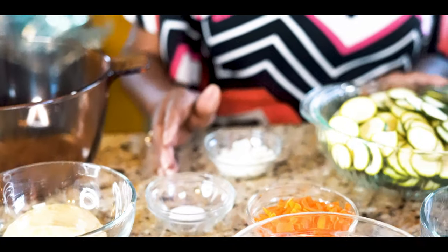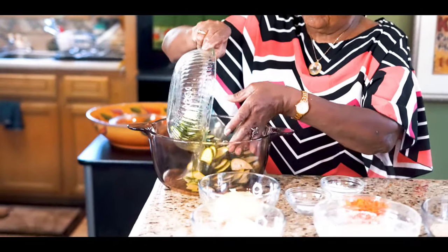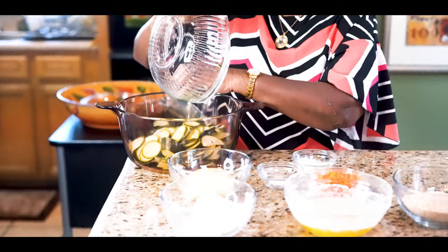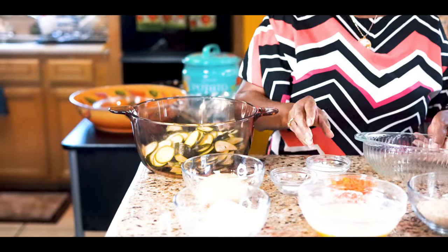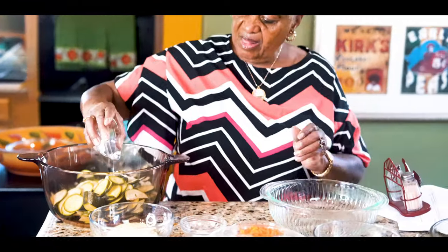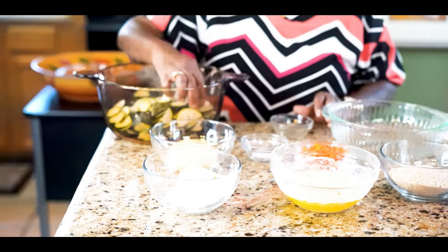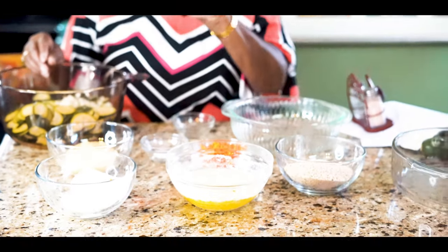The first thing we're going to do is combine our onions, because we've got to cook them for five minutes to make them tender. And our squash and onions - I'm going to cover them with water and let them cook for five minutes.